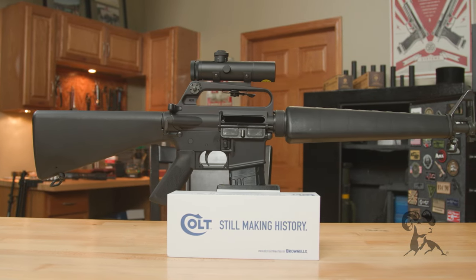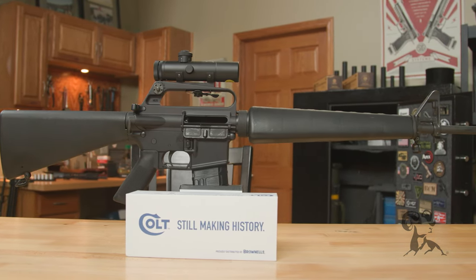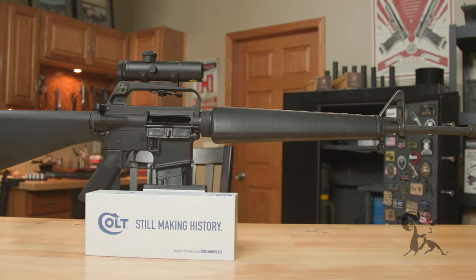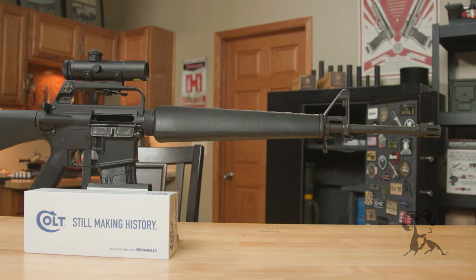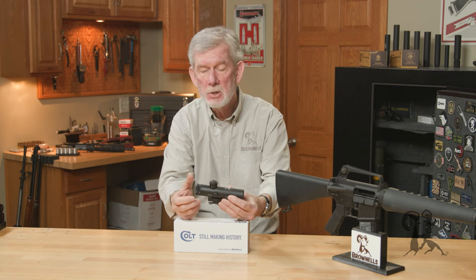So if you've got a carry handle gun and you want to give it that old-time look, look no further. Colt and Brownells have got you covered, and you'll also be pleased to know that this is made by the very same company that made the original scopes back in the 70s and 80s.